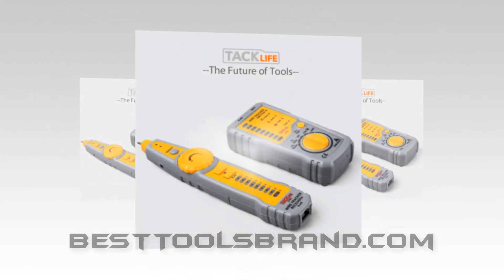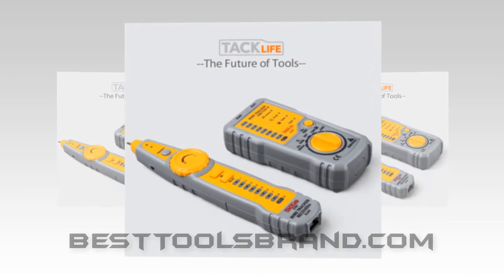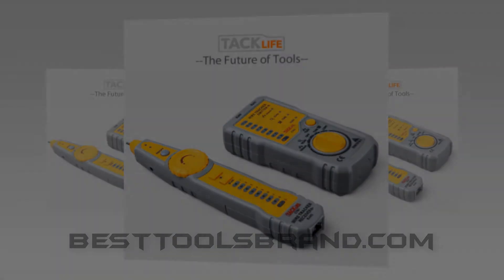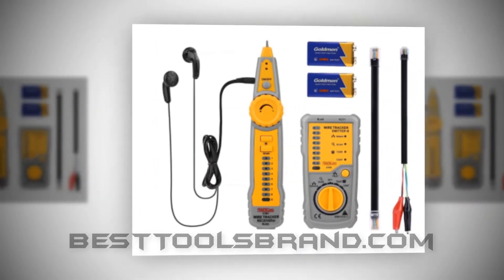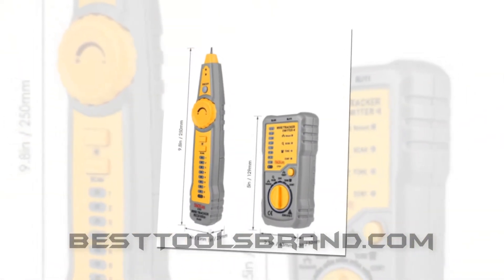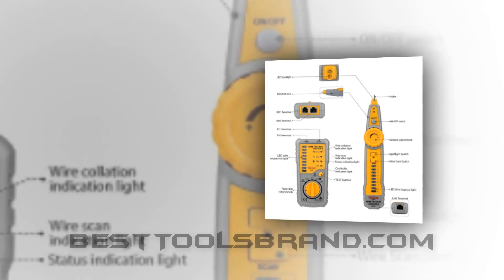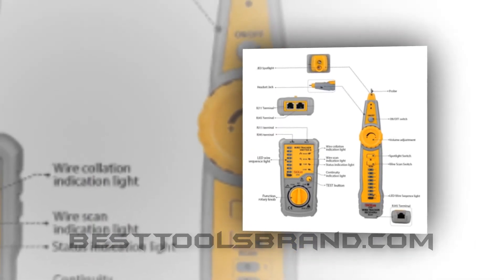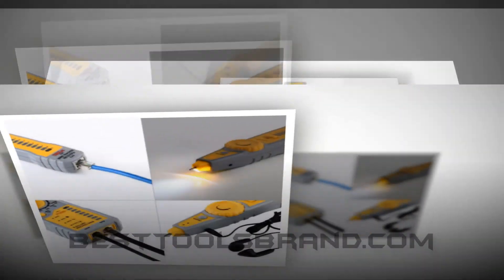Both of them have the same operating temperature and nearly same storage temperature. Overall, they are pretty much the same. Concerning the user rating, both of them are in the same position, but the Allegiant cable tester line finder received a bit more 5-star ratings than the TacLife CT01. This is what we took into consideration and gave it 6th position. Although it comes with 24 months warranty, we gave importance to the user remarks because we believe that the users are the best judge.